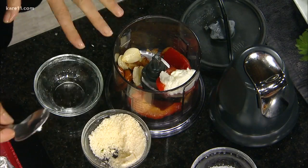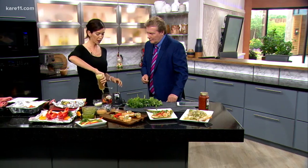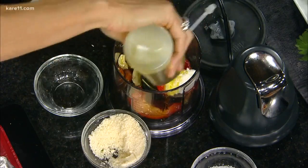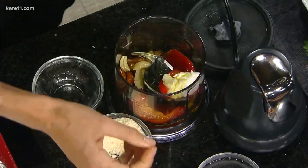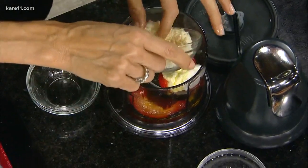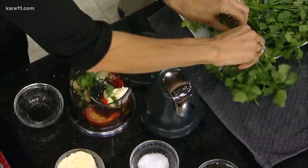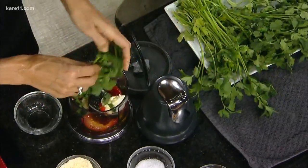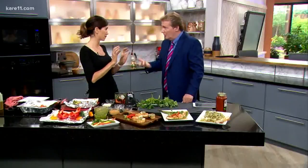This is also going to help — it's ricotta cheese. You can swap it out for Parmesan cheese as well. We're going to use a good swig of olive oil. All these recipes are online. It's about half a cup per one medium-sized pepper. Then we've got a little Parmesan cheese and some fresh herbs. You can use fresh cilantro or fresh parsley — whatever you like.